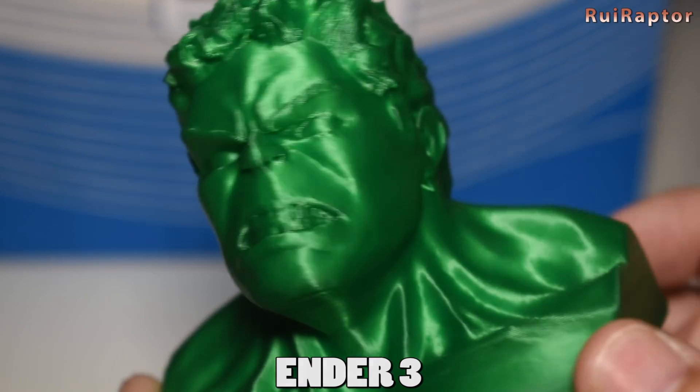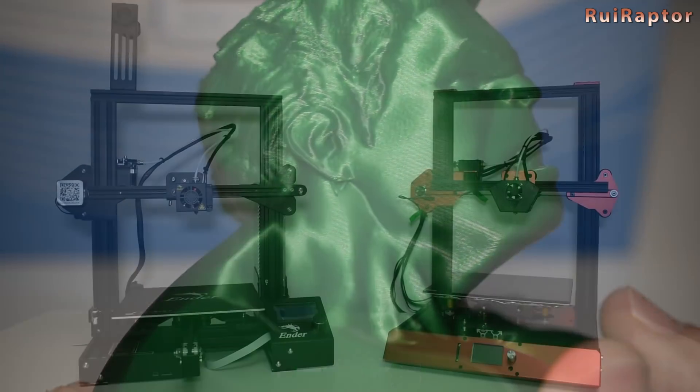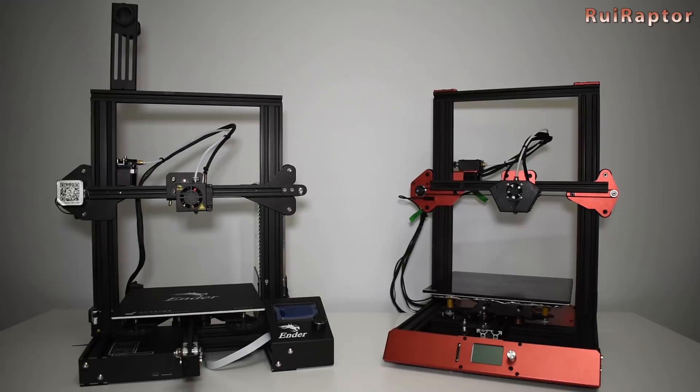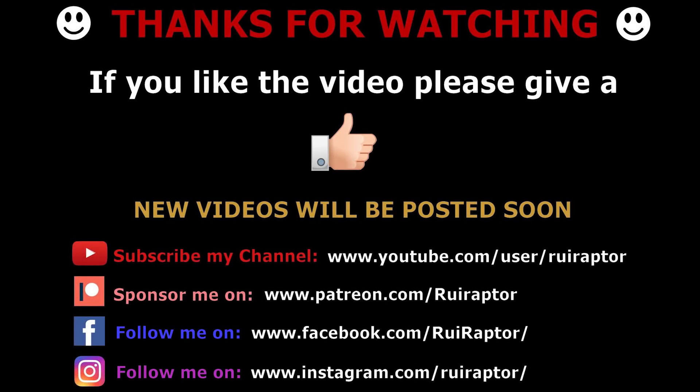And finally, the price. The Ender 3 can be a bit cheaper when compared to the Flash. Another plus is that the Flash has several upgrade options you can choose from when you order it, such as BLTouch sensor, dual Z, or TMC 2100 drivers. Check the video description for the links for both machines. As you can see, there are differences between them — I hope this video was useful. Don't forget to follow us on YouTube, Facebook, Instagram, and Twitter. We will see you guys next time!